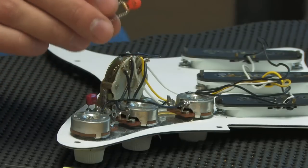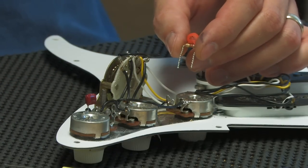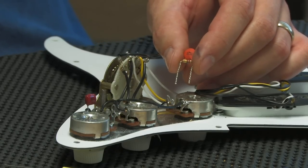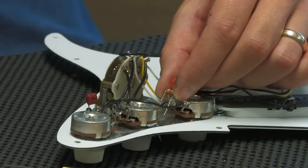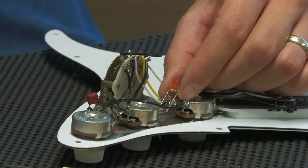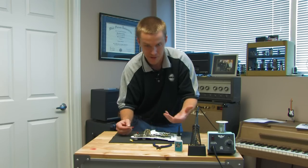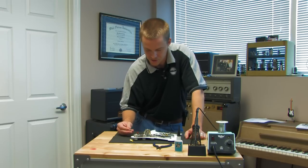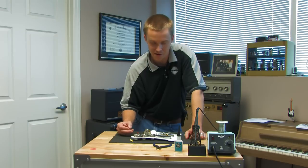I'm also going to put a volume mod on the volume potentiometer. We use a 471 picofarad capacitor with a 220k 1.25-watt resistor, and we put that between the first and second lug on the volume pot. That does two things: it helps the taper of the potentiometer when you roll back — it's much more manageable — and it retains your highs better, so when you roll back you still have that clarity that you need.